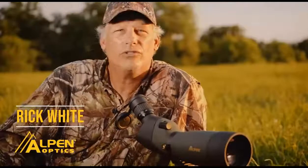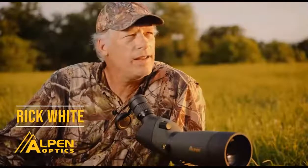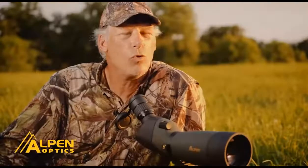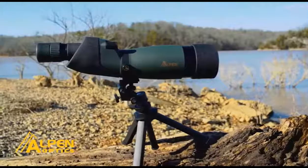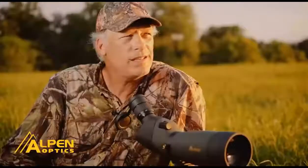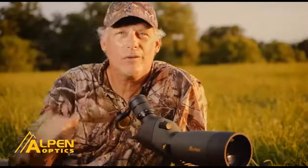Here we are mid-summer in Iowa, and I'm out doing some scouting, glassing deer, taking an inventory of what I've got and doing it from a distance. I've got one of the new Alpen spotting scopes — it's a 20 by 60. One of the things I really like about it is it comes with a tripod and has micro adjustments, so it's easy to zoom in and move around to find those animals. Basically, this is a great tool to help manage the farm all year round. If you're looking for a great way to do some scouting, do it in the evening from a distance with a nice spotting scope.